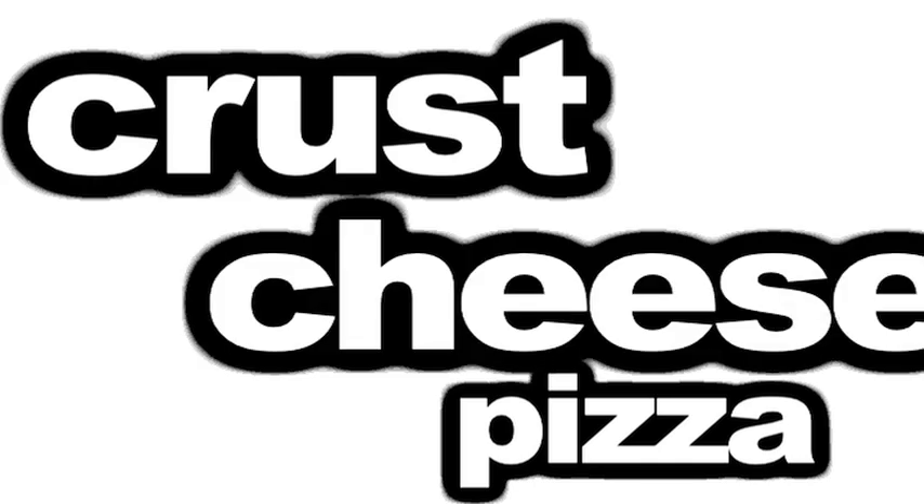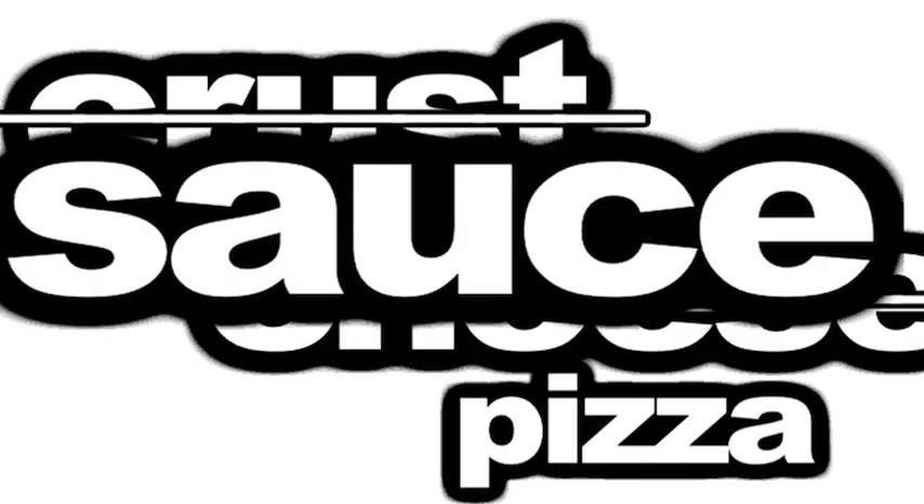Everyone always talks about what makes the best pizza. Is it the crust? Is it the cheese? No, it's the sauce? Well, let me let you in on the true secret to ridiculous pizza. It's the oven.